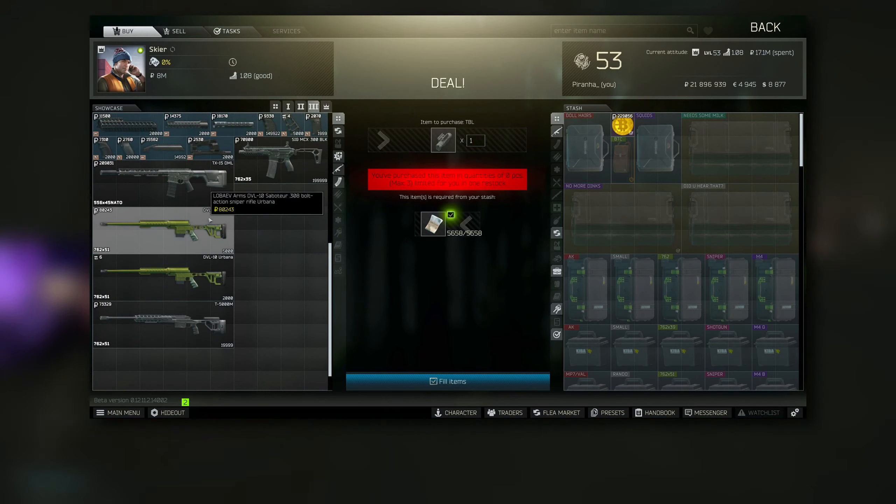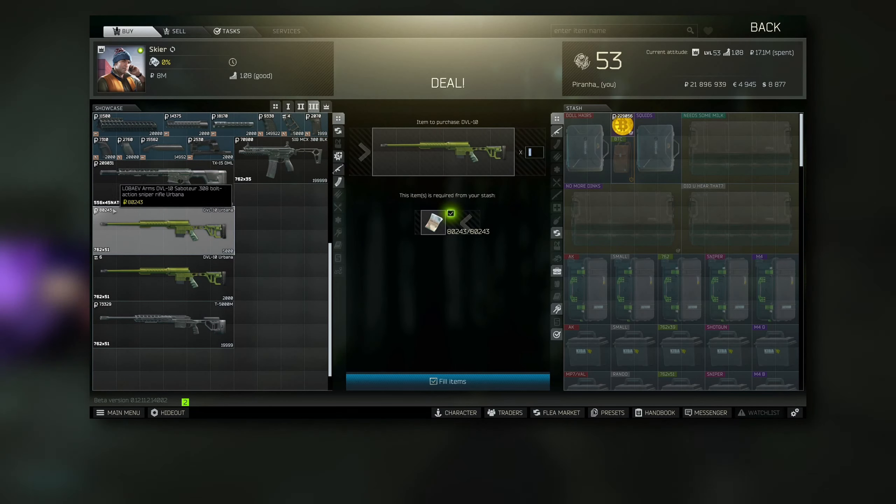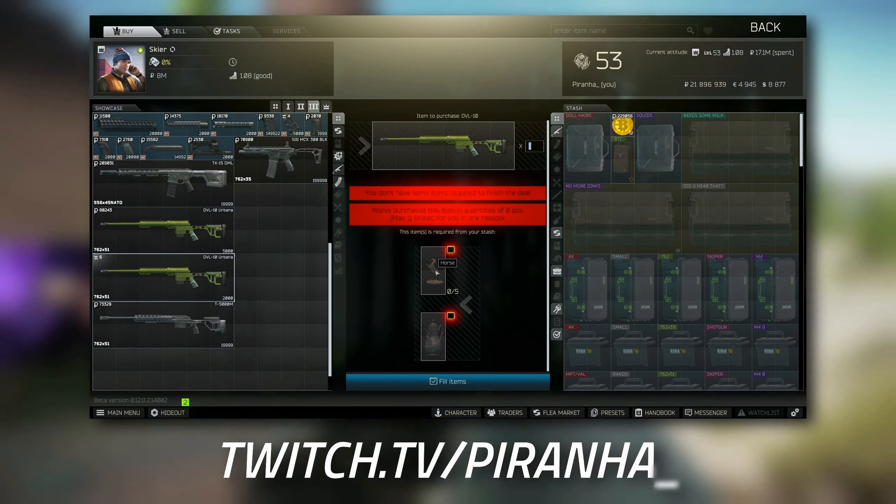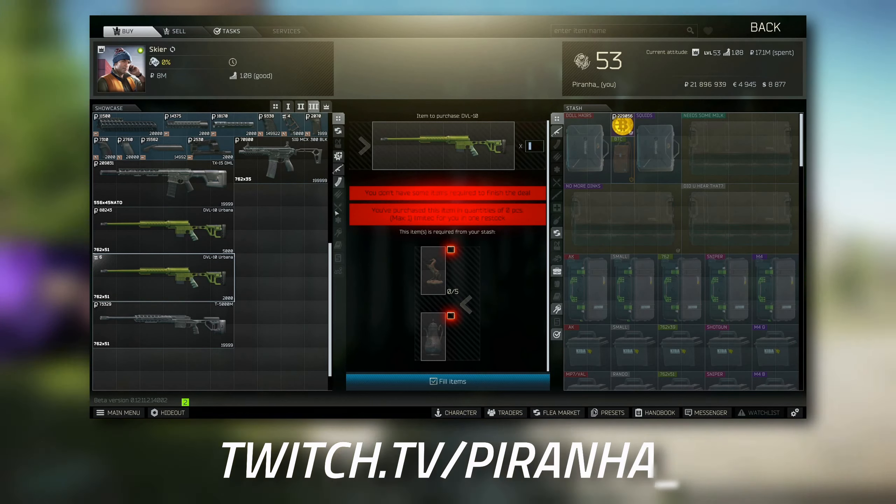Starting off with the gun itself, at Tier 3 with Skier or on the flea market where you can buy it cheaper. You can buy it from Skier for 80k, but there is also a barter trade for this which is five horse and one teapot.